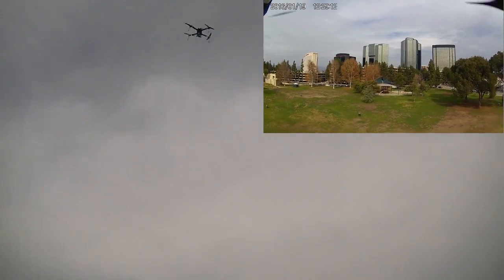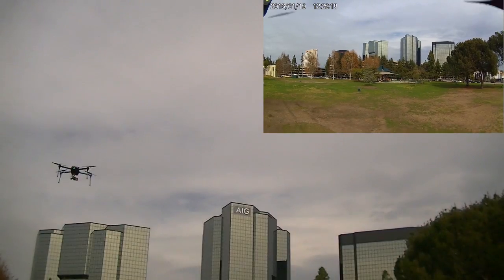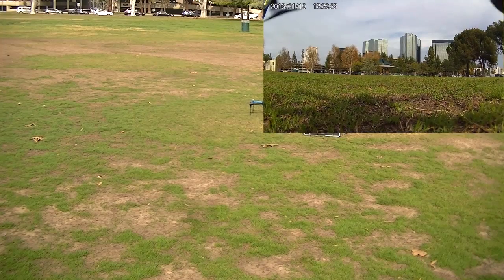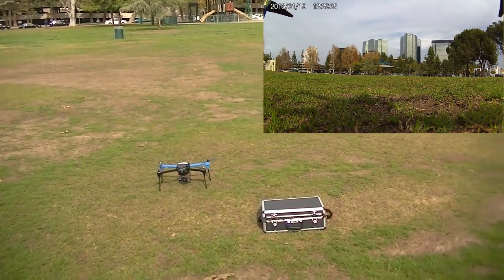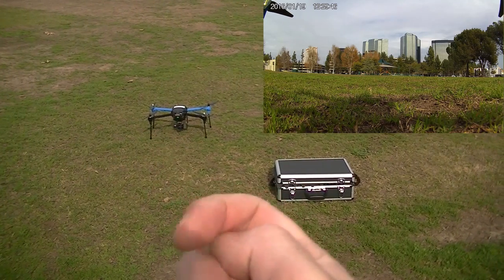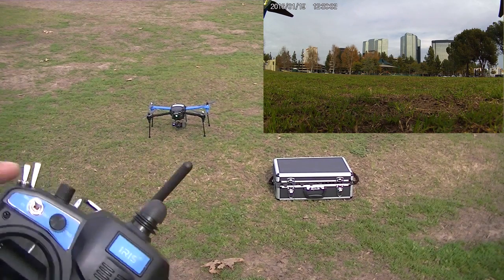It looks like it's coming down. Wow, look at that! I think that's pretty darn impressive — 300 feet high, out about 50 feet — and it landed perfectly. Short one foot this way, maybe two feet. I think that's a pretty good test.